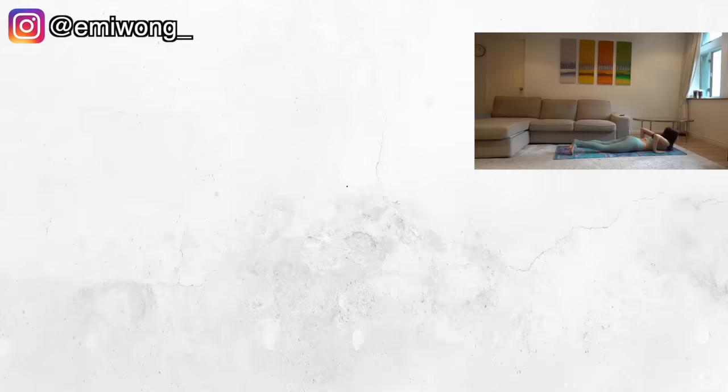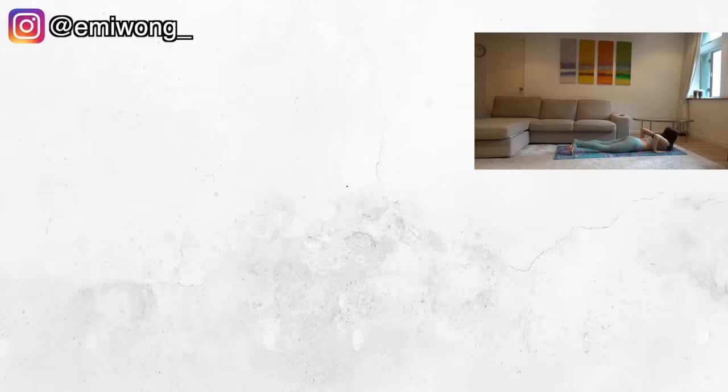Workout done! Stretch out your abs. Don't forget to subscribe and turn on notifications for all the new videos and workout programs. Share your progress using the hashtag, and you can tag my Instagram and Facebook. I would love to see your amazing results and celebrate with you. See you soon!